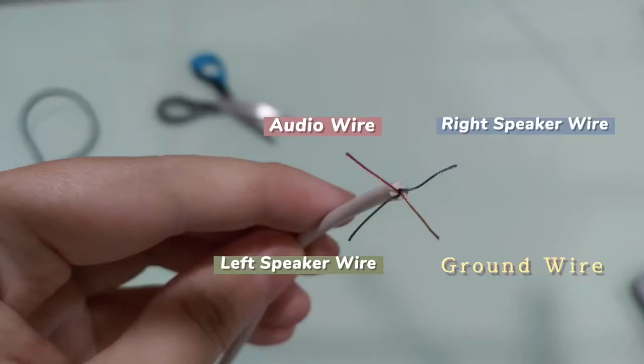The red wire is the audio, the blue wire is for the right speaker, the green wire is for the left speaker, and the bronze wire is the ground wire.